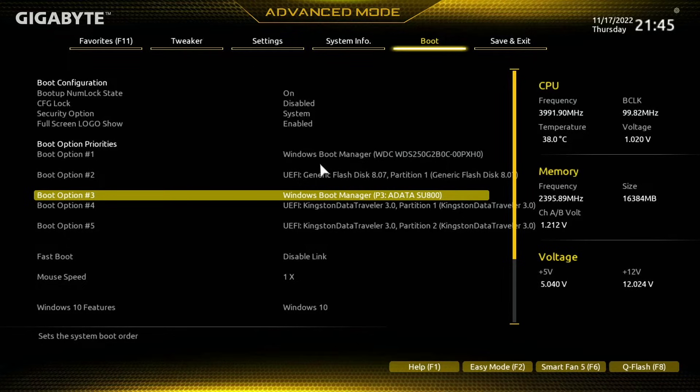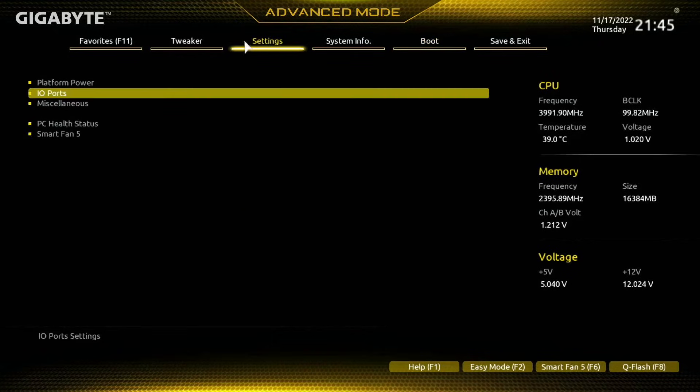If you have a much older BIOS that only has advanced mode, you won't have a boot menu here. You'll have to come over to the Settings menu, which is where you will find the boot priority, but this has changed with newer BIOSes.